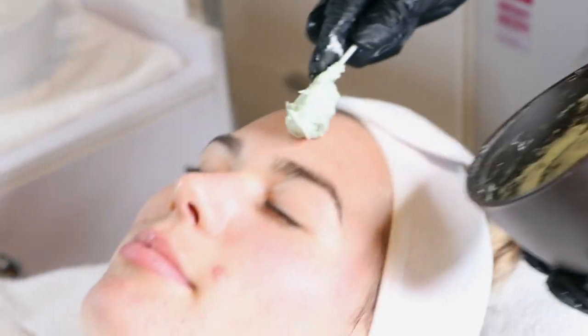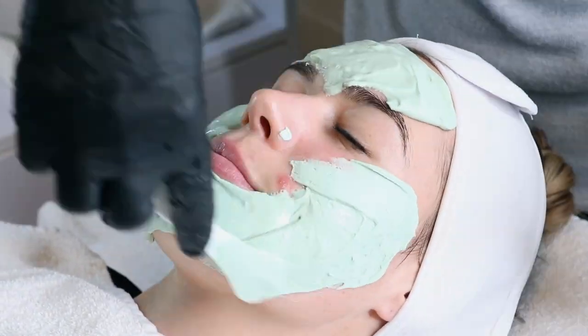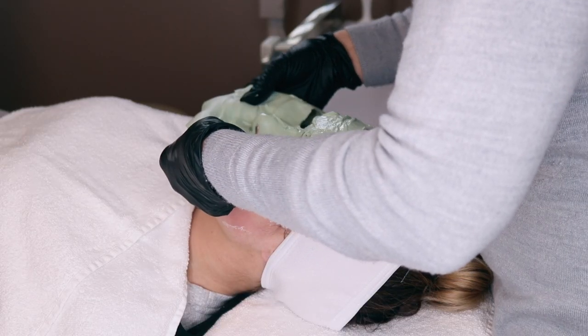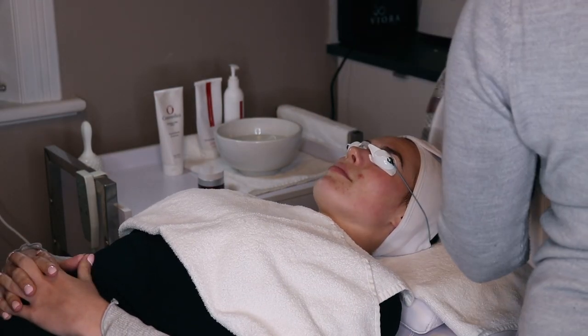Some peels wash off and others are designed to be left to enhance their effect. This will be discussed with you prior to your treatment. Ems is a wash off and will follow with a super hydrating alginate mask — or frog cake mask as we affectionately call it. I'll leave you to decide why. This sets and after ten minutes, it peels off.